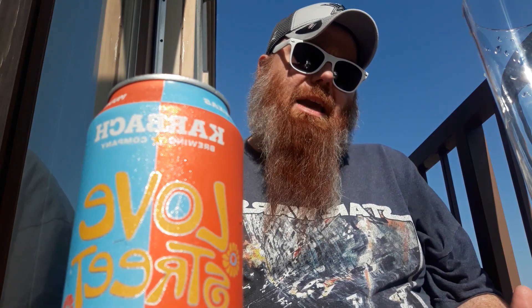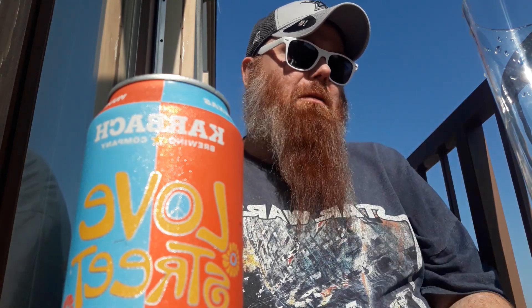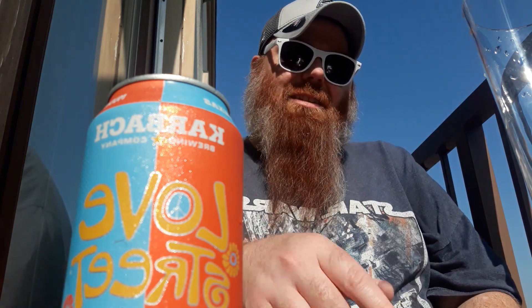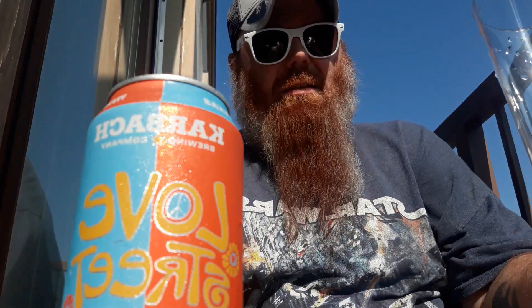What's up everybody, it's the Jay Man and I'm doing a beer review. This is going to be kind of a special beer review day because it's Cinco de Mayo.